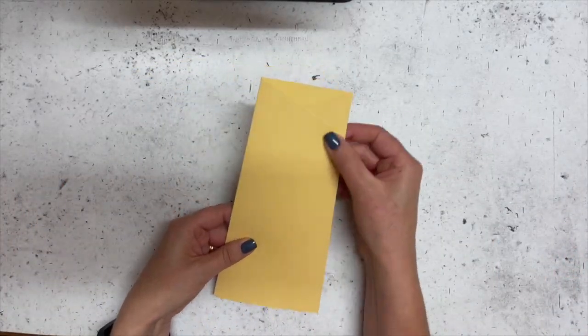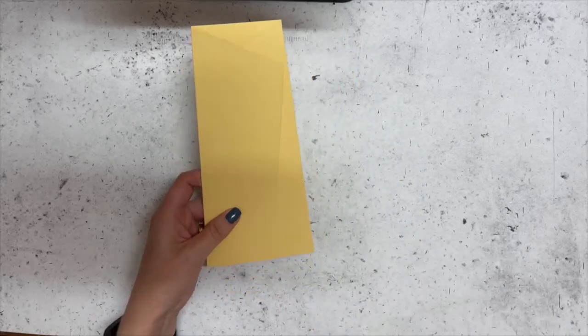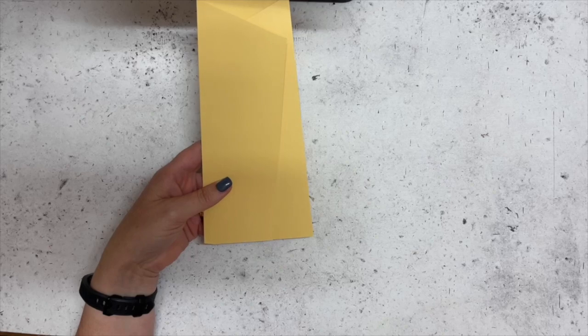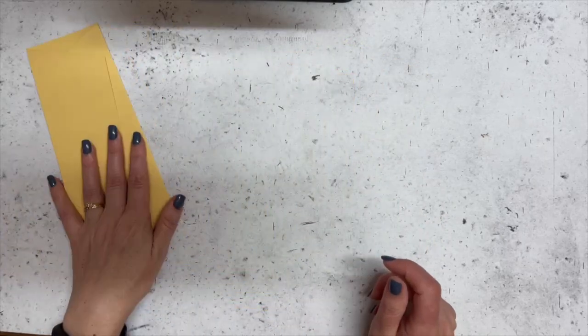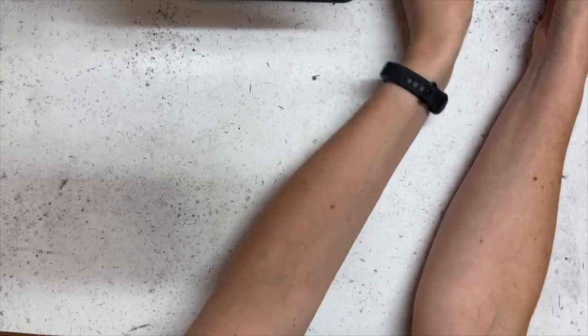There is basically our card base — how simple is that! You've got that weird little shape, and because we're working in centimeters it only works out to be 10 centimeters wide, so it's going to fit into a regular DL-sized envelope. So much better than trying to make your own envelope for it.